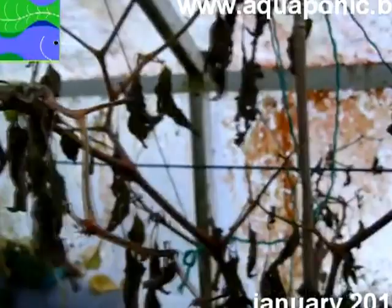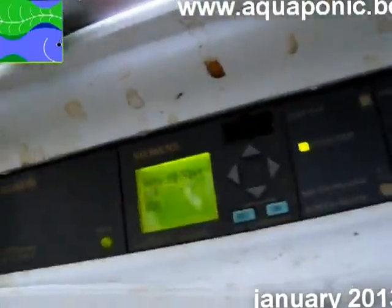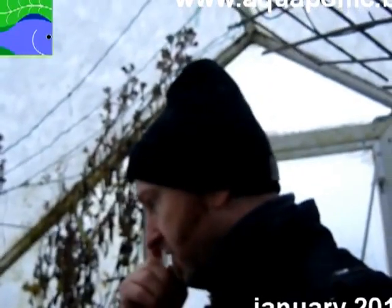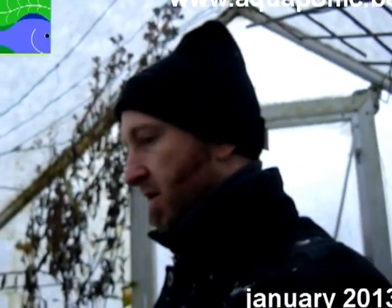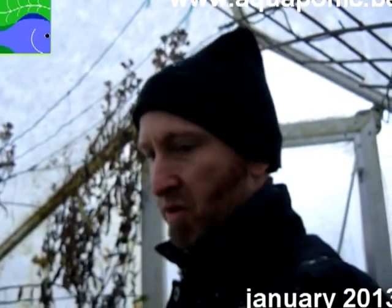The peppers basically died. The water is maintained at about eight degrees. You can see my PLC system here regulating it — and you can see that the water at this moment is at five degrees. Basically it's heated electrically, and that's a big problem at the moment. I just keep a little bit of vegetables going to ensure some filtering of the water and to make sure the bacteria stay alive, so we can boot up again in springtime quite fast.